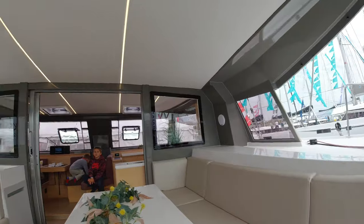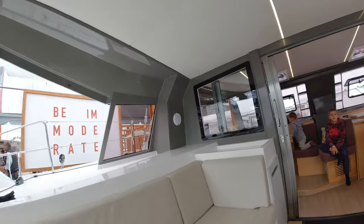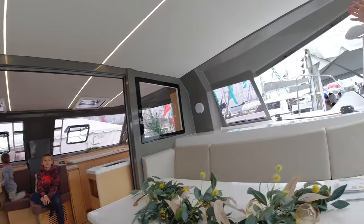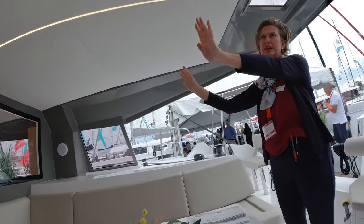So the concept of Nauta Tech — that's why they call them 'open.' It's more cockpit, so more outside area, a little less inside.